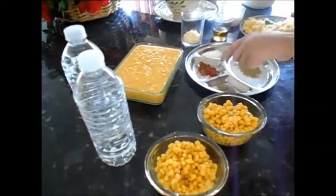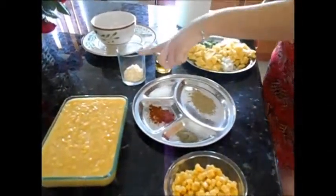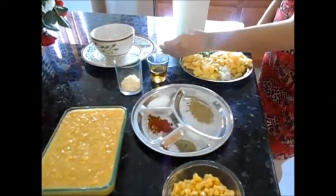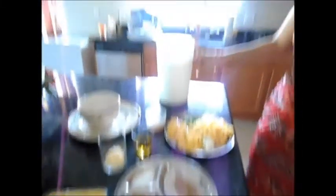What you need is bits of corn, water, cream of corn, paprika, thyme, salt, black pepper, parmesan cheese — you can use any cheese — olive oil, minced garlic, milk, potatoes, onion.